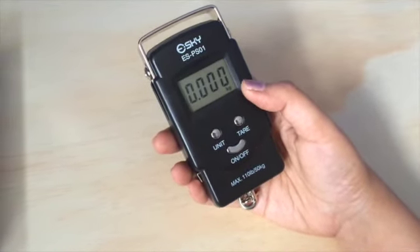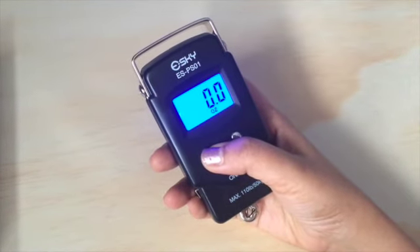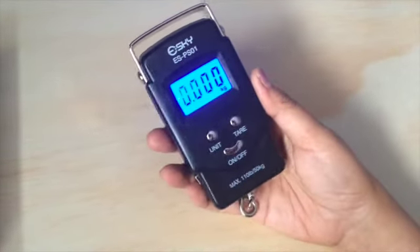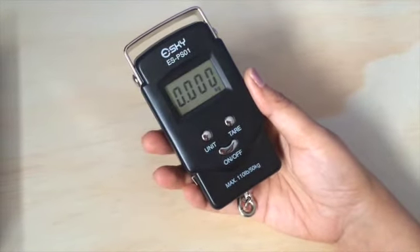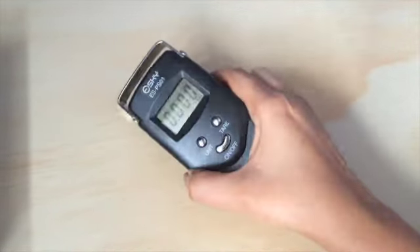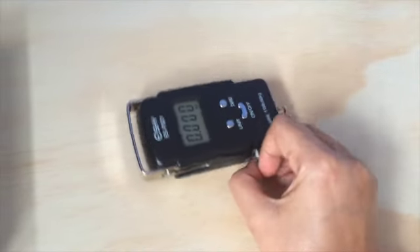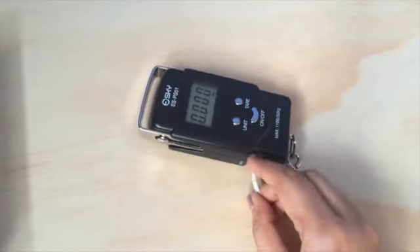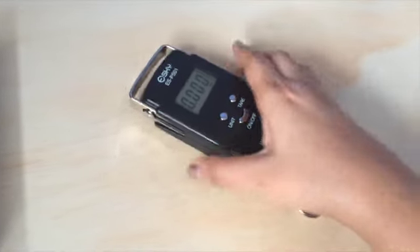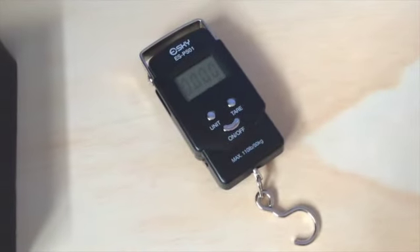You can select the unit in which you want to measure and it will give you the weight in that unit. The quality of material used to make this scale is top-notch, making it quite durable. Apart from measuring weight, you can also get the dimensions of your luggage with the measuring tape given on the side.